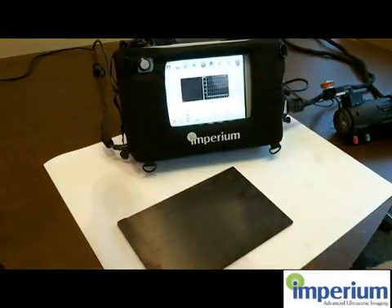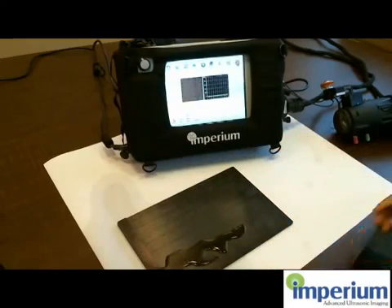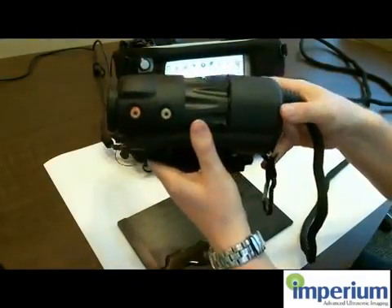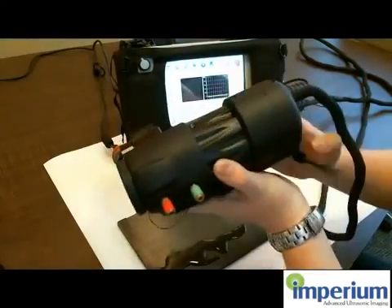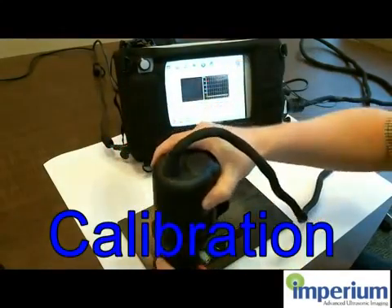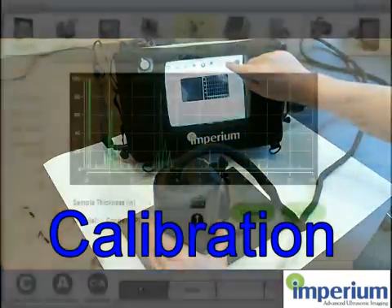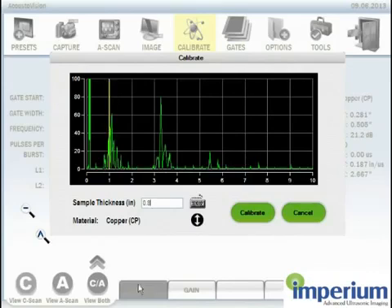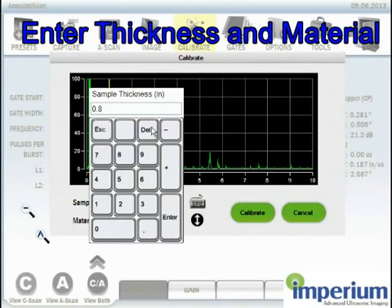The first thing I have to do is calibrate the system. I am adding some water or gel to the test target, then I take the camera. This is an i600 camera from Imperium. I put the camera on a clean spot with no holes or steps on the target, and then I enter the calibration screen. The first thing I do here is enter the thickness of the target, which in this case is 0.25 inches.